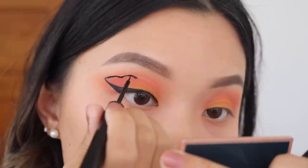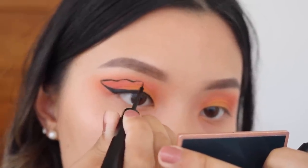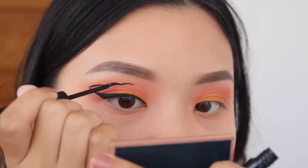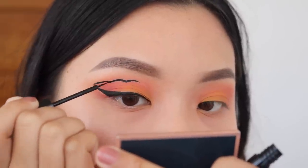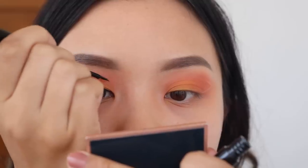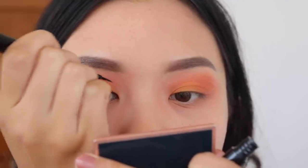Even though I'm taking it into my crease, I'm not going to take it with a straight line. I'm going to make it a little bit bumpy, just like a butterfly's wing. Take your time with it. I have a lot of folds in my eyes, so make sure that you go above your natural crease. That way when you look up, you'll still be able to see the liner and the butterfly and all the gradient and all the hard work that you're going to put in.